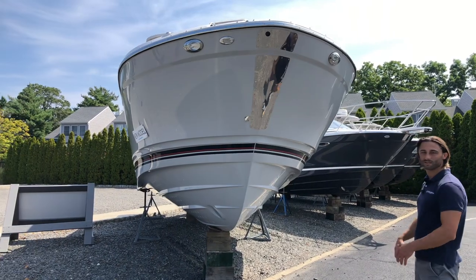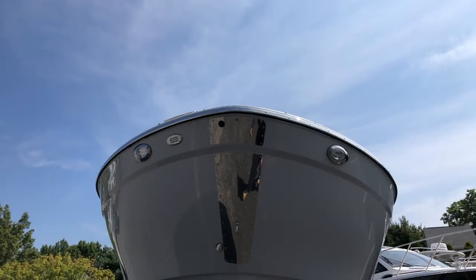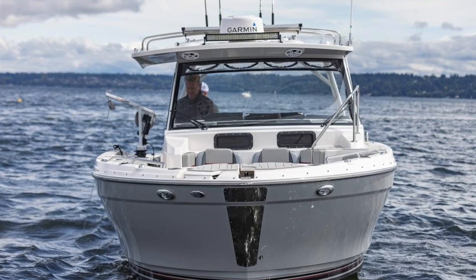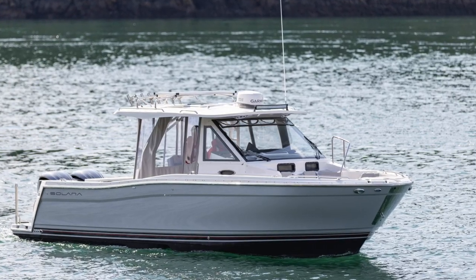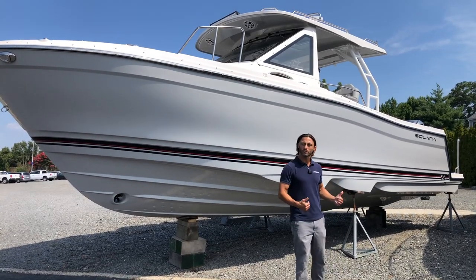The first premium feature is the bow camera. Just to the port and starboard of the bow camera, we have docking lights on the Solara 310 — another premium feature that the Cutwater didn't offer but the Solara does. Those are the highlight points of the exterior hull, so let's get on the boat.